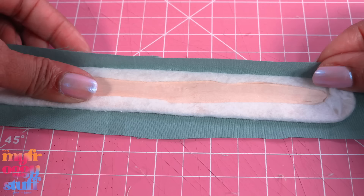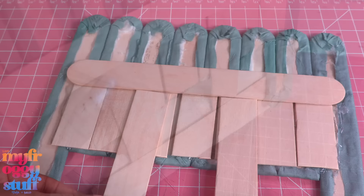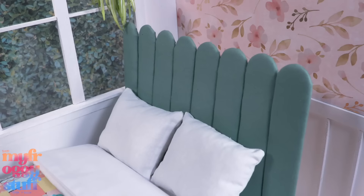I cover each craft stick, gluing it on the other side, then cover them with fabric. Lay them with the good side facing down and glue them together. I glued on some of the cut pieces for strength, then add two more so we can place them behind the bed. It's not very pretty but it works, and we're gonna place it against the wall anyway.